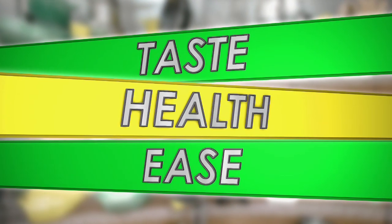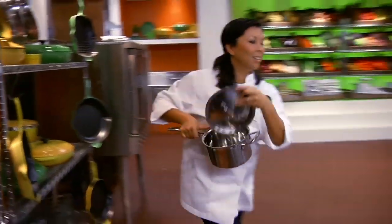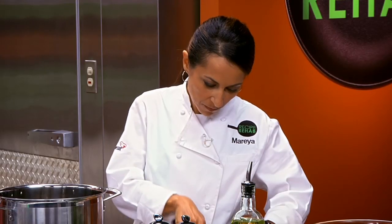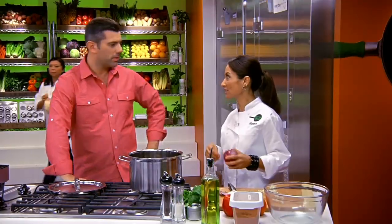Chefs will be judged in three categories. The Garcia family will judge the dishes on taste and ease of preparation, and the Everyday Health nutritionist will give each recipe a score for health. Chef Mireya, you've got your plan in your head. I do. I'm going to get rid of almost all the cheese, and then add in cauliflower and a lower-fat cottage cheese. I'm going to reduce the saturated fat and fat by 90% and knock down the calories by about 70%.